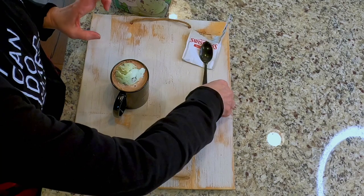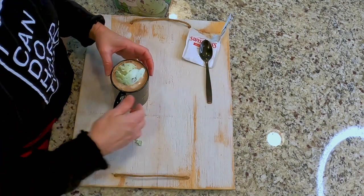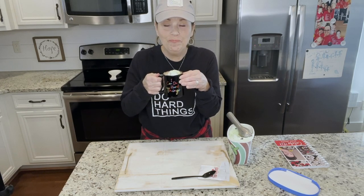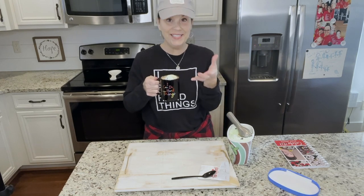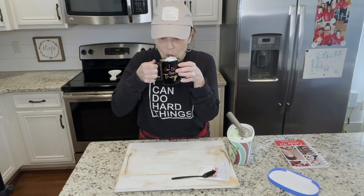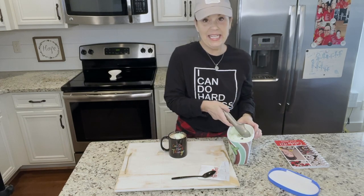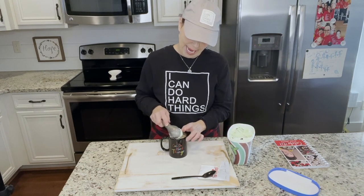I am going to try some right now. I know it's going to be so delicious. That is so good! Sometimes I go back for seconds and get a little more ice cream and add it, because it's amazing.